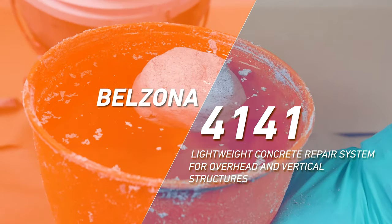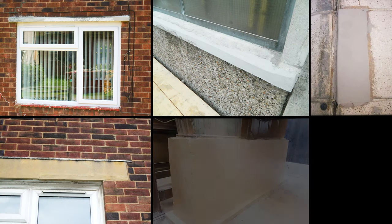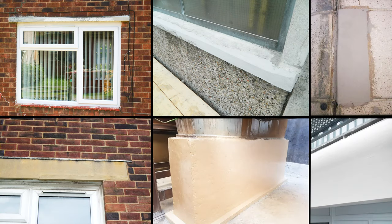Once the mixed material turns into a uniform gray color, it is ready for the planned application on windows, window sills, canopies, decorative moldings, roofs, walls, and vertical structures.